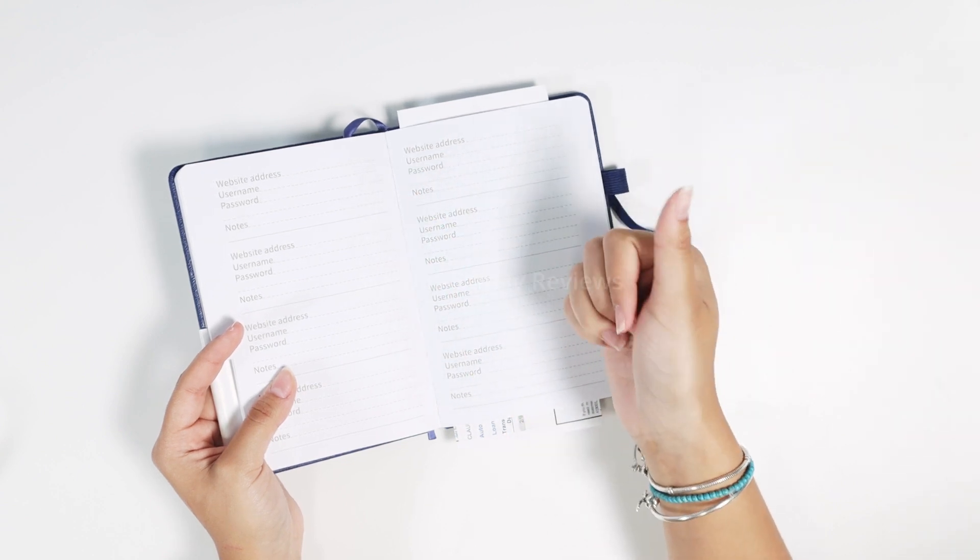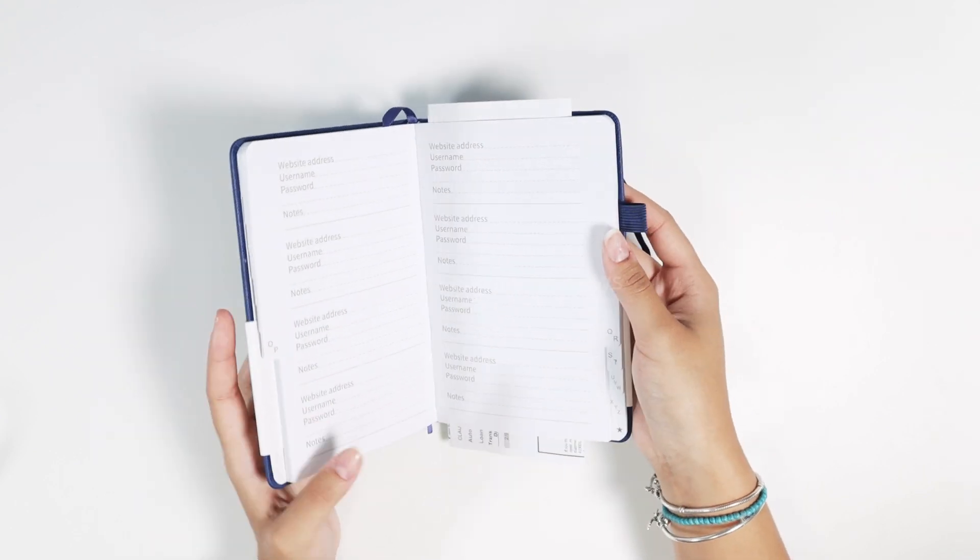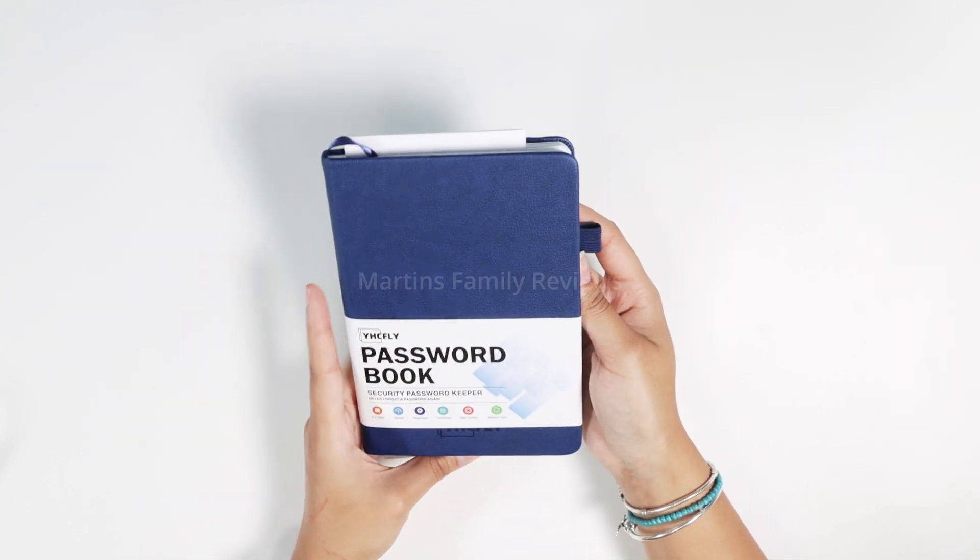You're going to add in the website address, your username, password, and any notes you might have. And you can fill out this entire book so you never forget any of your passwords.